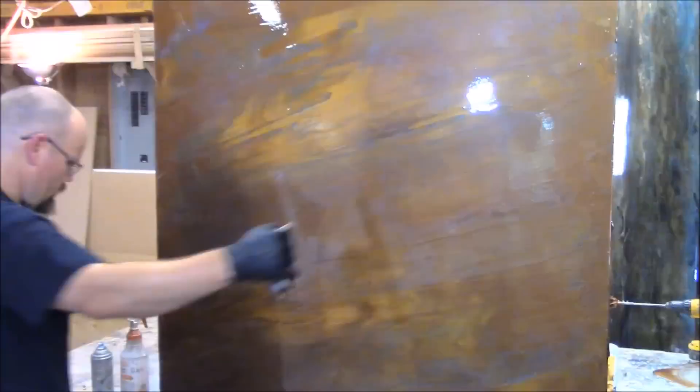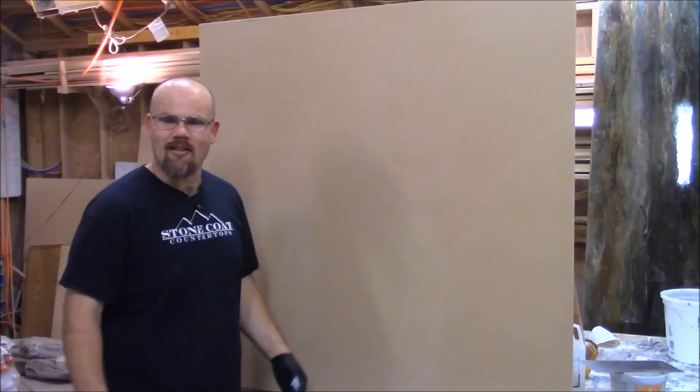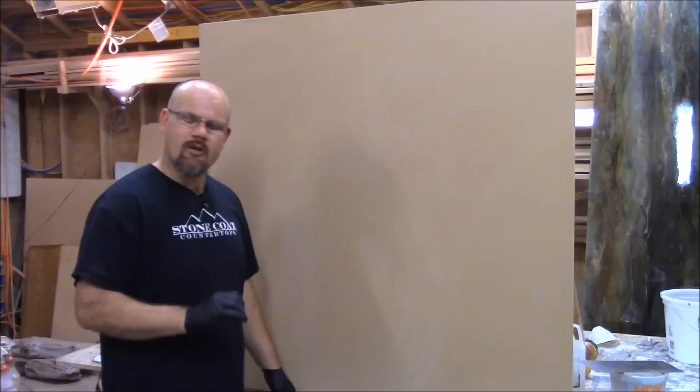What we're going to do today is apply our stone coat countertop epoxy vertical on this wall panel. We're going to show you how to go over a smooth wall panel. You can do this over a textured wall, over tile and tile surrounds, showers, and backsplashes. It's really a versatile product.